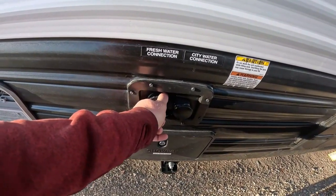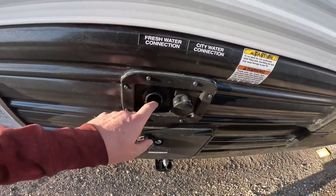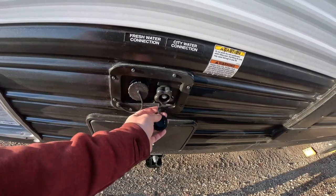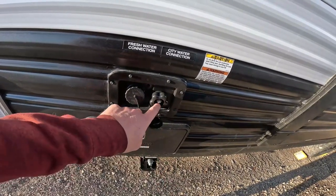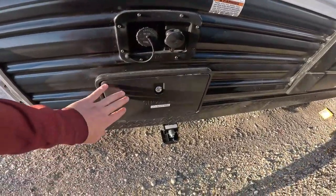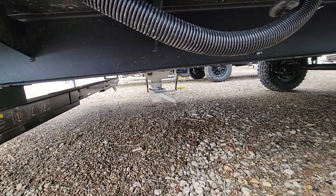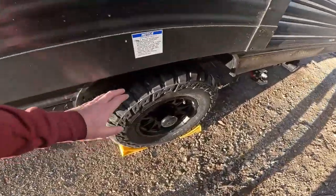The trailer comes full with fresh water, but if you need to refill it, use a hose designated for potable water — not just any hose — and fill the fresh water tank that way. There is a city water connection where you can use the hose from the storage area with the pressure regulator; it's easiest to put the regulator on the city water connection side. There is an outside shower, but please do not use it as they are problematic. To drain the fresh water tank, pull the white handle and all the fresh water will drain out.